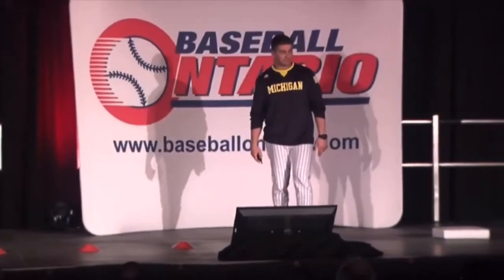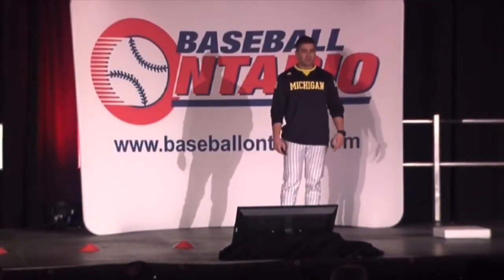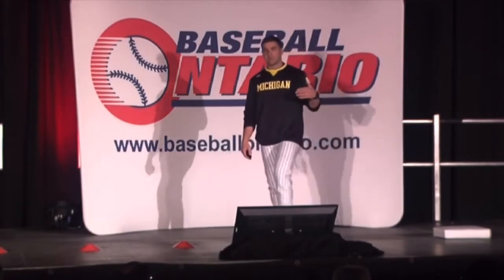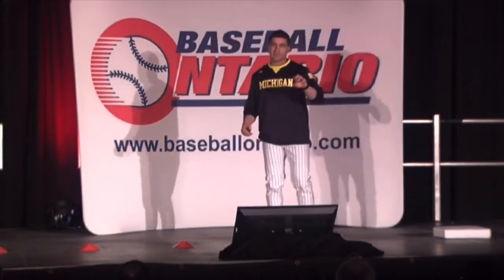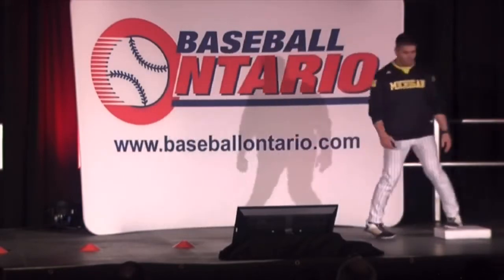Now let's get into vault stealing — this is where you're getting the most momentum. We get the momentum with a vault when the pitcher is really quick to the plate, he's a slide-stepper, he's just really quick, and the catcher has a plus arm. So with our vault system...